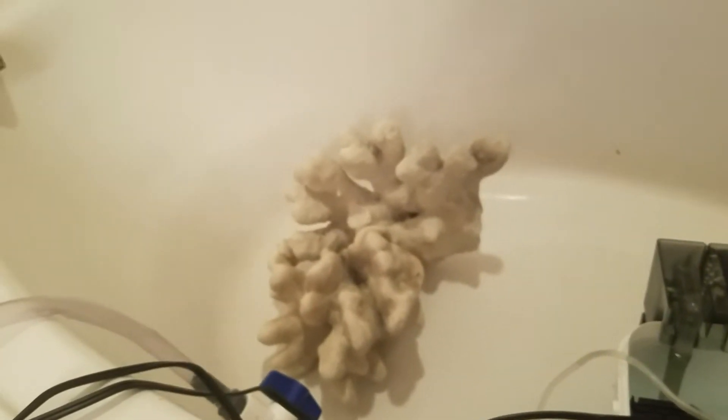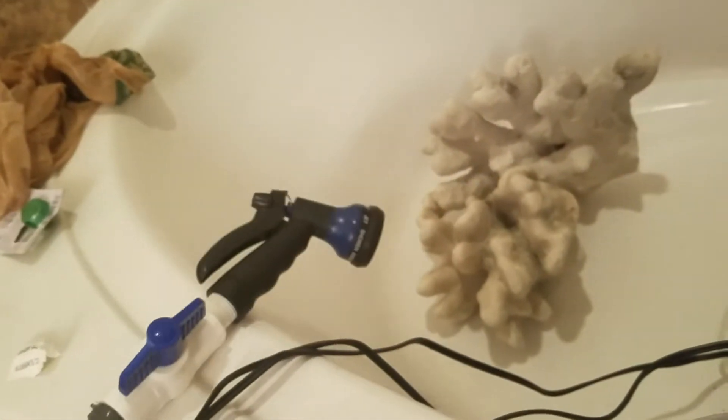I wanted something that looks crazy, like some crazy coral thing, and this definitely suits the bill. I want to get some of that other rock mixed in too — all together it'll add to the look I'm going for, which is basically just an absurd reef thing that looks like it came out of the ocean. I'll give these a rinse with the garden hose attached to the faucet.